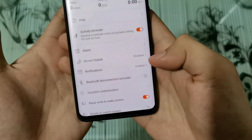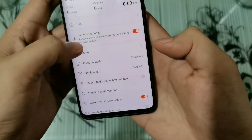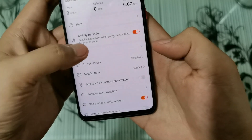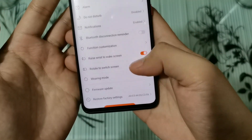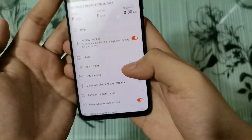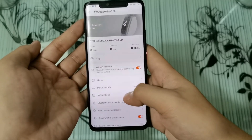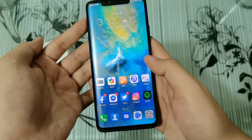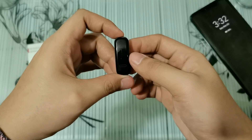It can even send you notifications — you just have to select the apps that you would like to notify you, and magvivibrate si Band 4e. That's pretty much it for our unboxing. Let me know what you would like to know more about the Huawei Band 4e, and thank you so much for watching. See you guys in the next one.